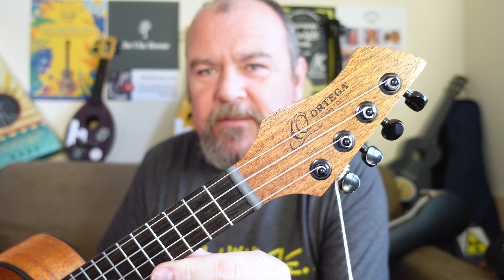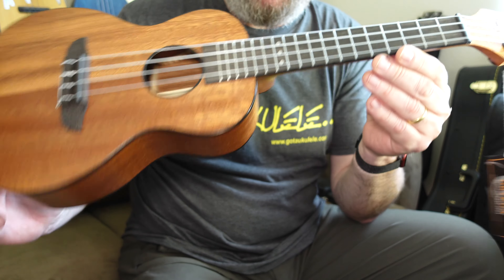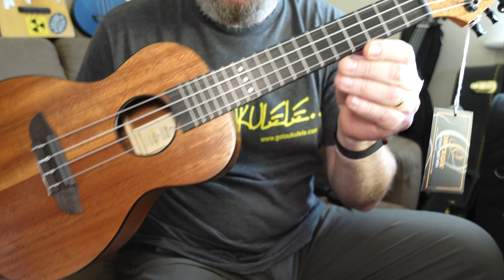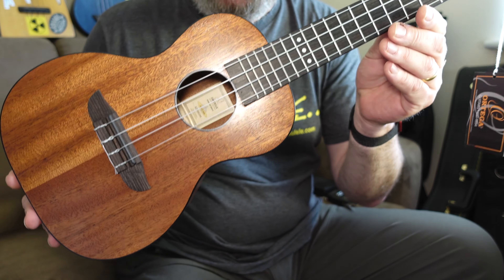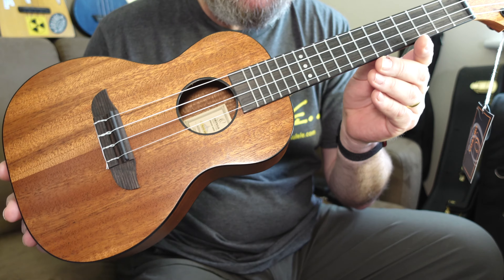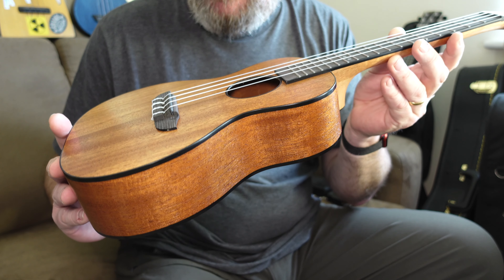This is a brand I've featured before several times. I reviewed a couple some time ago and they left me a little bit cold. The last one I looked at was very traditional, very old-fashioned looking — it was an arch top jazz box and it was actually pretty decent. This one goes to the more modern end of the scale. This is the RUHZMM concert from Ortega, and this is what I mean when I'm talking about modern. It is a laminate instrument, pretty low price, good value, made from all laminate mahogany.